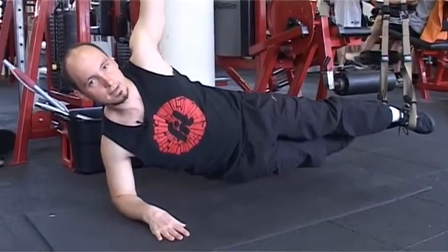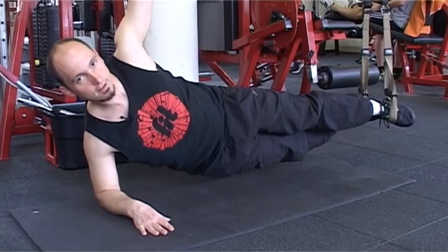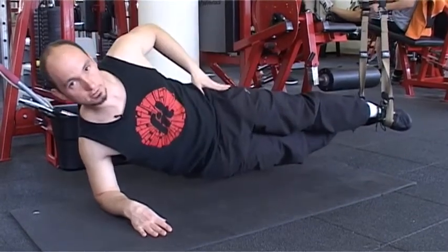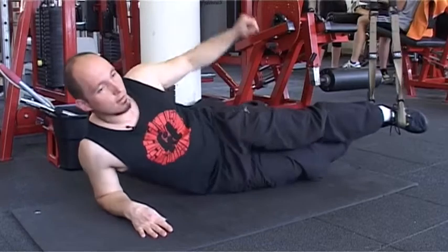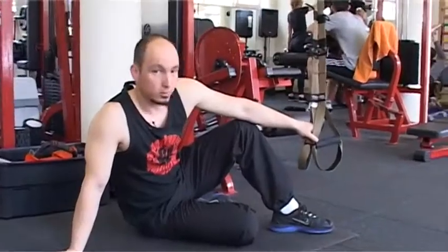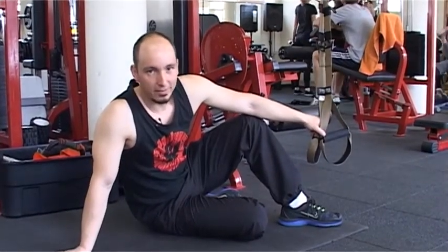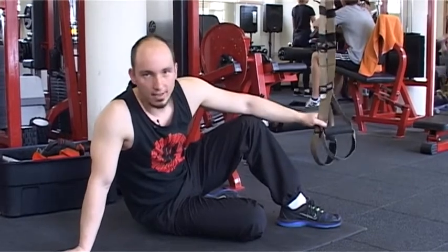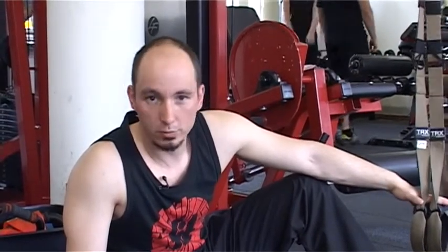Ezt fél perctől egy percig kell kitartani. Akinek nagyon jól megy, az tud nehezíteni csípő kiemelés megtartással. A gyakorlatokat mindkét oldalra kell végezni, és annak függvényében, ki milyen erőállapotban van, fél perctől egy percig ki lehet tartani a pozíciót. A bemutatott gyakorlatot mindkét oldalra természetesen el kell végezni, fél perctől egy percig tartandó időközönként, ugyanúgy négyszer megismételni.